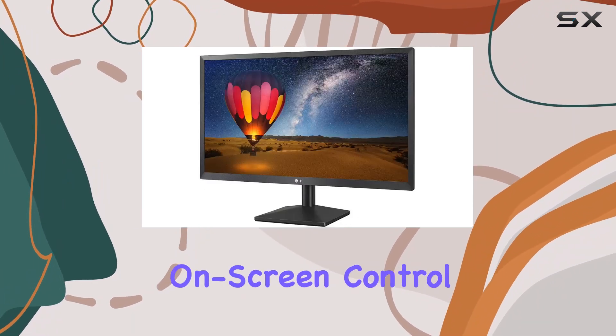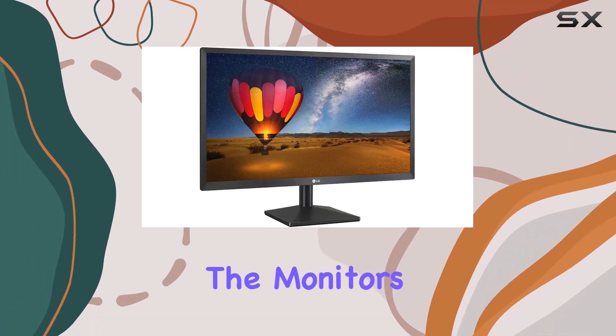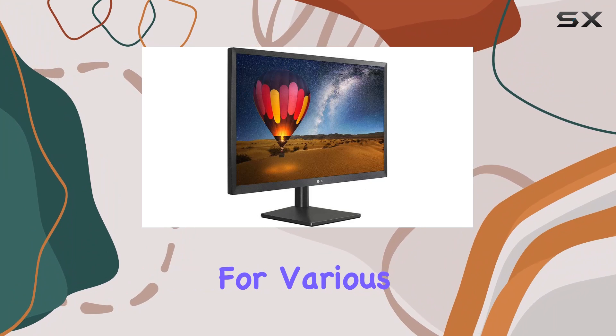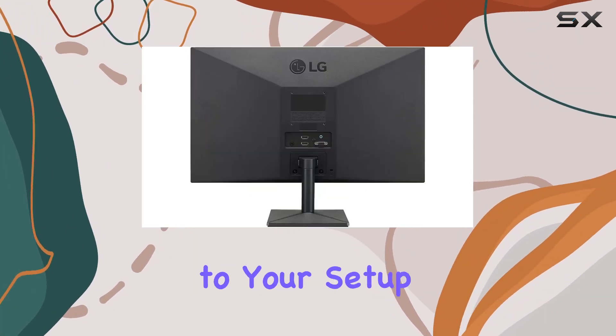The on-screen control with screen split feature provides convenience and multitasking capabilities. The monitor's anti-glare coating makes it suitable for various lighting conditions, and its wall-mountable design adds versatility to your setup.